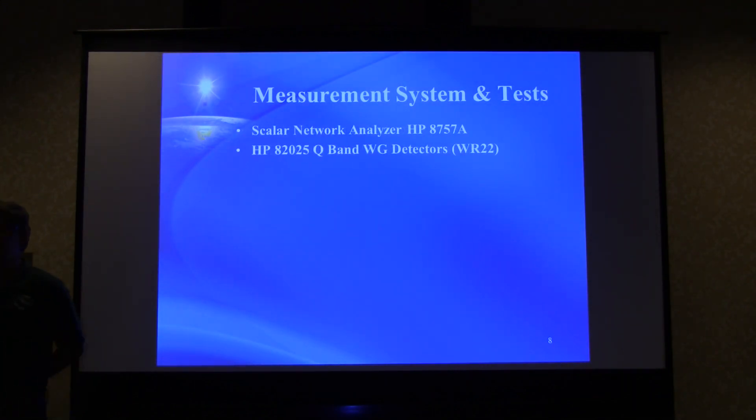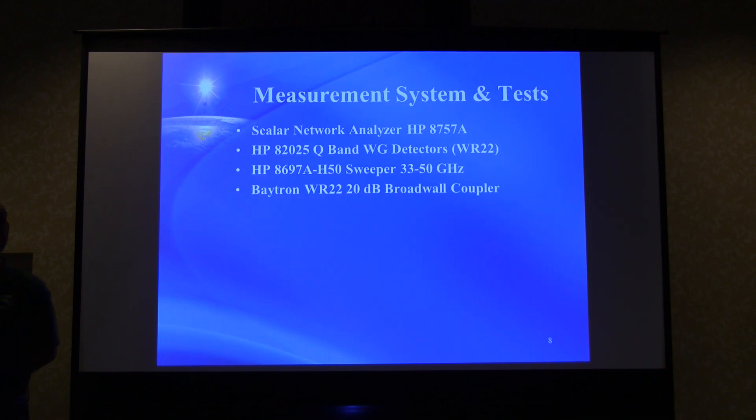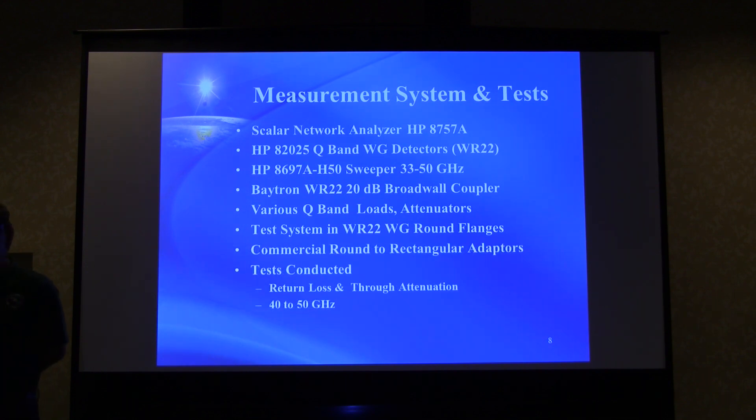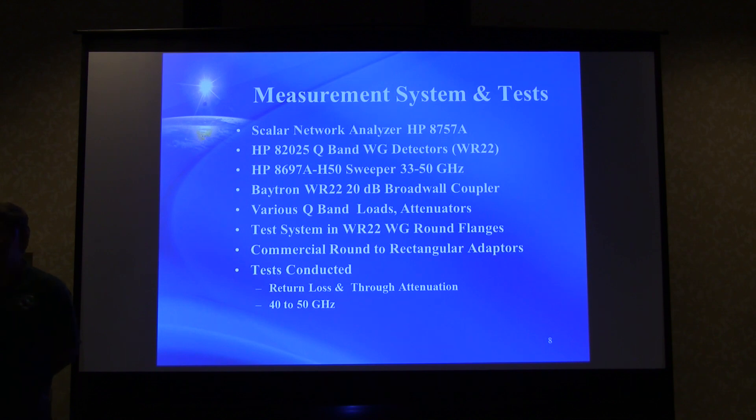The measurement system used was a scalar network analyzer — an HP 8757 — with good waveguide detectors and an old tube sweeper with a 33 to 50 GHz plug-in. There was also a good waveguide directional coupler and various loads and attenuators. The test system was built to run in WR22 waveguide with round flanges, along with some commercial round-to-rectangular adapters. Tests conducted were return loss and through attenuation, swept from 40 to 50 GHz.